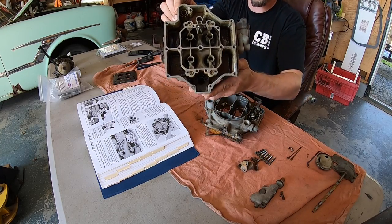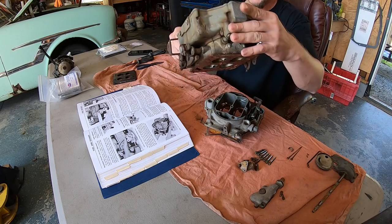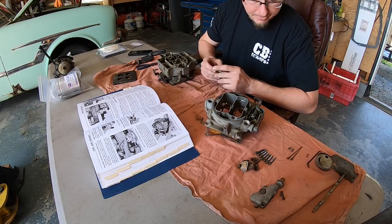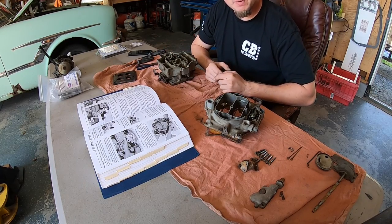You guys can see that this thing definitely needed a rebuild. It is full of junk and someone decided to silicone the bottom of it to the intake manifold. I'm going to keep taking this apart.